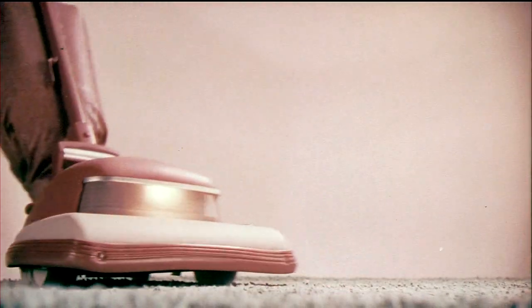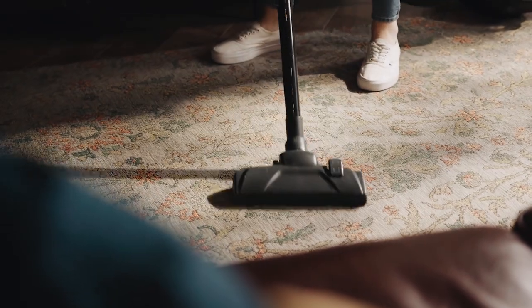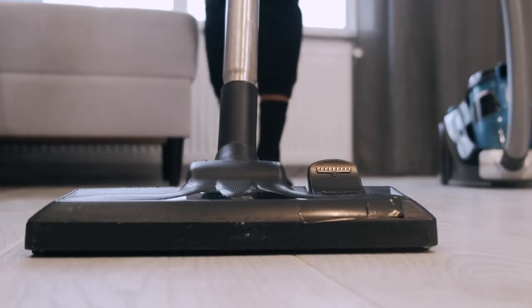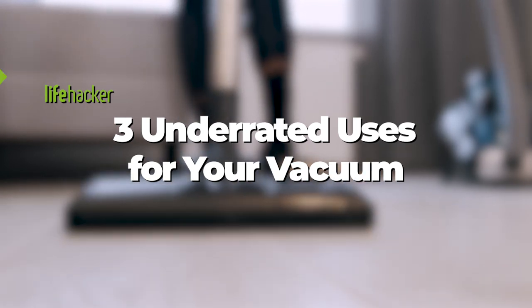On a basic level, we all know how to use a vacuum cleaner. But it turns out, this common household machine is capable of much more. Here are three underrated ways to use it today.